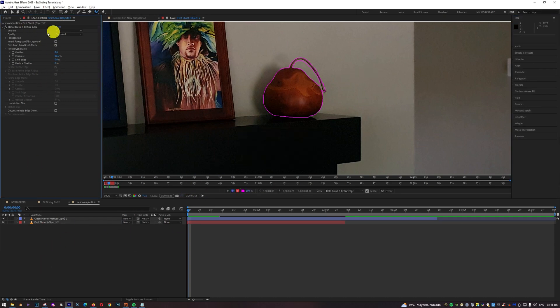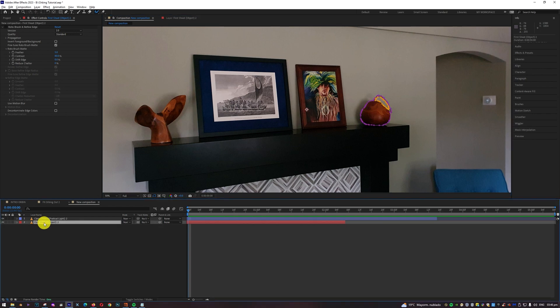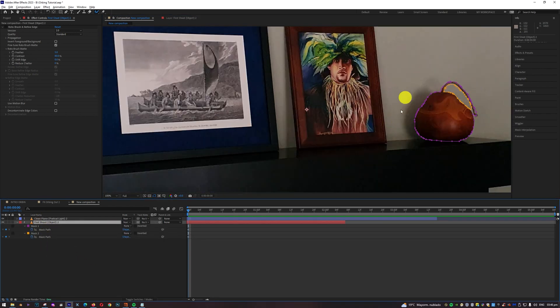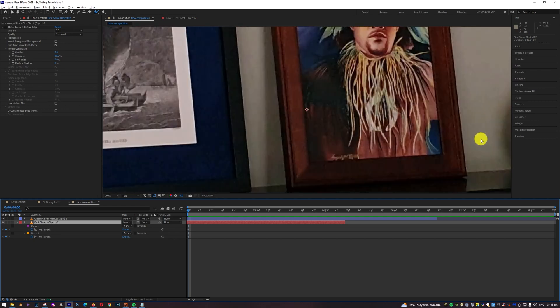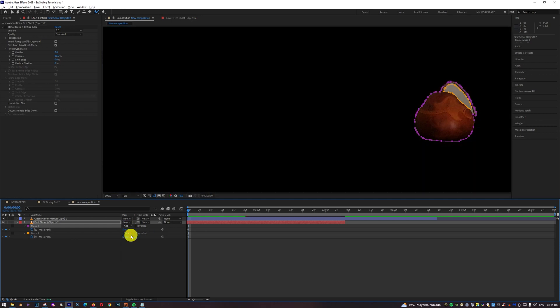Since I already created the auto trace, I can deselect the Roto Brush effect — I don't need it anymore. Going back to my composition, I'll press M to see the mask that has been created. Two masks have been created, which is okay. To keep the correct shape, the first one should be set to Add and the second one, which is yellow, should be set to Subtract. With that, the object is properly selected.